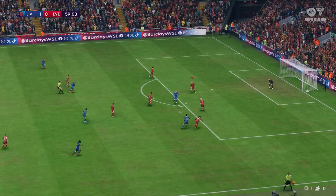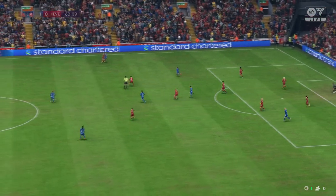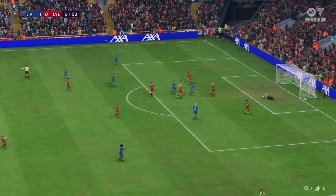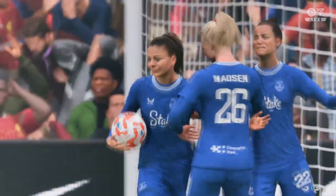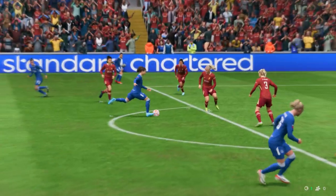Now they've stopped them in their tracks. Here's the replay — just look at that power, that's almost unstoppable. That's a great strike.